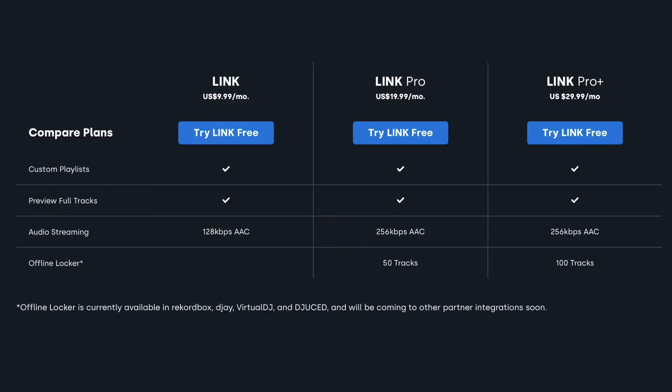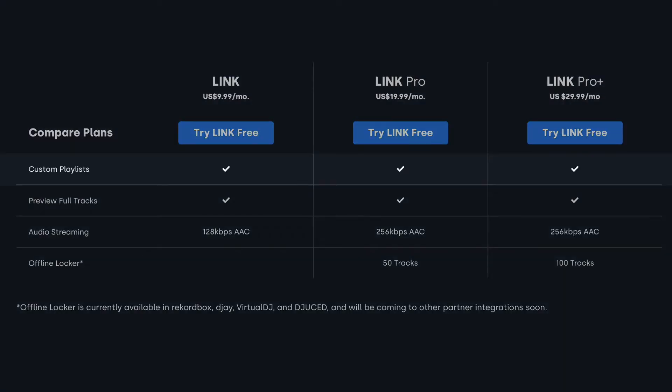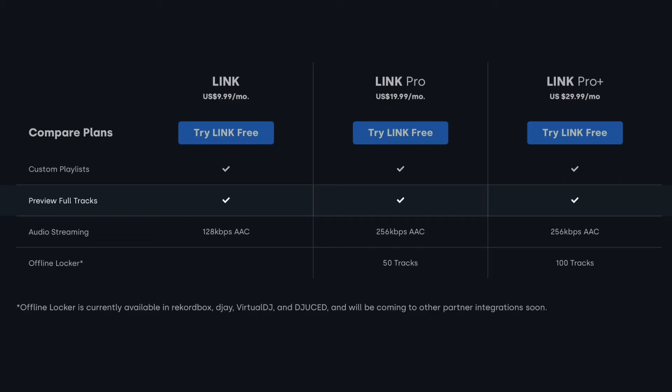Here's what all tiers include. First, they all include access to BeatSource playlists — playlists made to help you learn how to mix. You can make your own playlists and share them with everyone, similar to Apple Music or Spotify. That's accessible whether you're paying $10 or $30 a month. You also have the ability to preview full tracks and play them within DJ softwares like Serato across all subscription levels.